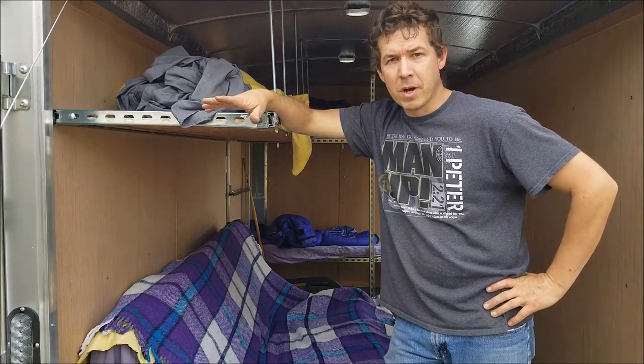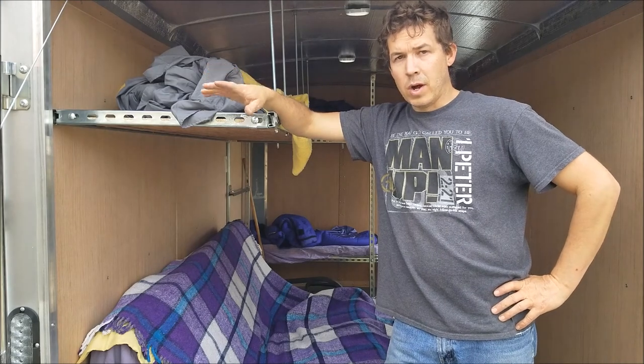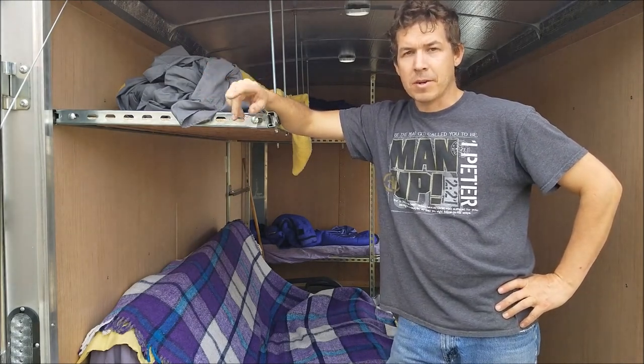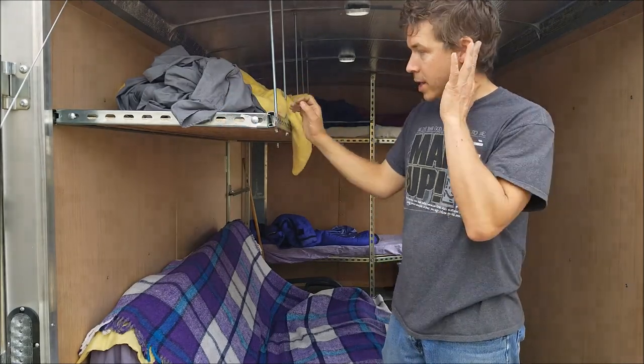So here we go, we're two weeks into this build and I'm ready for my trip. I picked this trailer up one day less than two weeks ago — it's Wednesday now, I picked it up on Thursday two weeks ago. I'm pretty happy with the build I got done in two weeks.